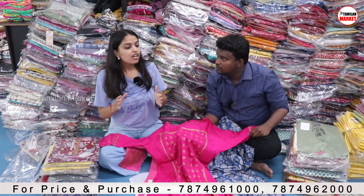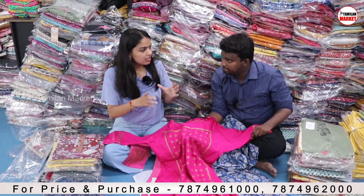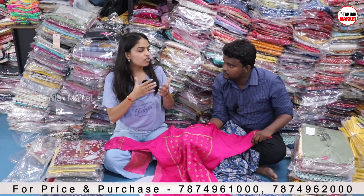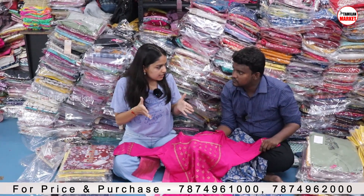If you want to see all the designs, you can go to Varanga.in, see the collection. If you like to order in bulk, take a screenshot of that design and share it on WhatsApp indicating you want it in bulk quantity.